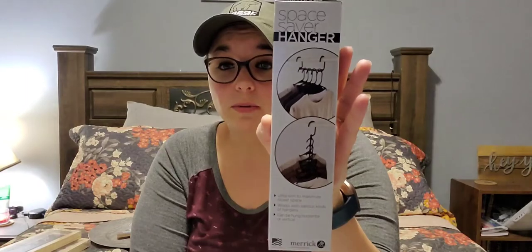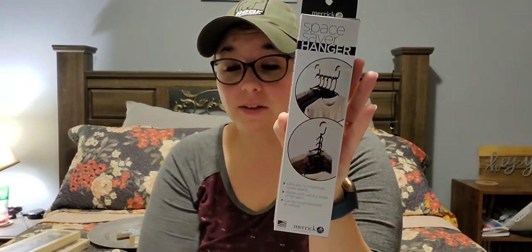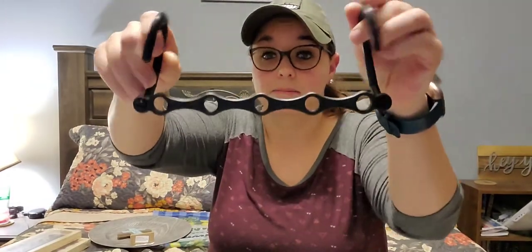Then I picked up this space saver hanger. It is made in the USA by Merrick — not a Greenbrier product. It's ultra slim to maximize closet space, works with various kinds of hangers, and can be hung horizontally or vertically. I thought this would be really neat to put my leggings on because I kind of have a legging obsession. It will save a lot of space. I just picked up one to see if I liked it — they had a lot, so if I like it I'll probably go back and get more.